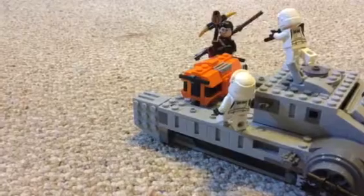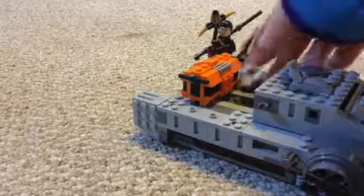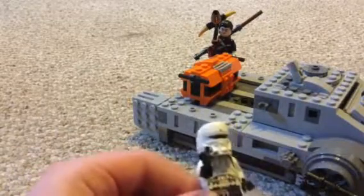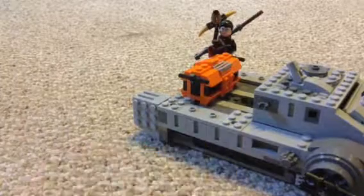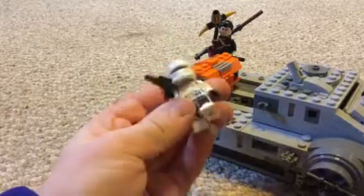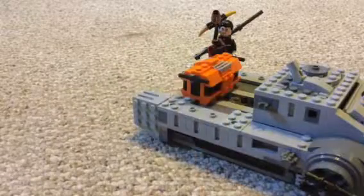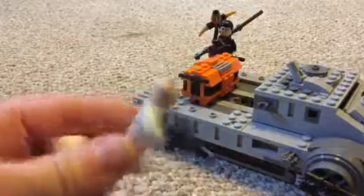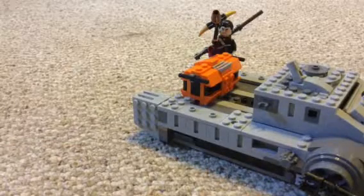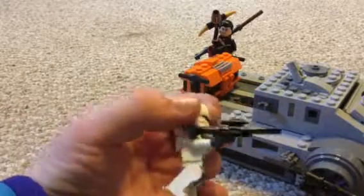Let's get into the characters. Right here we have two assault tank troopers. One has an E-11 gun. Looking at the back, this guy has one face — it doesn't have another — same as the other guy. This guy has the same features except he has a rifle.